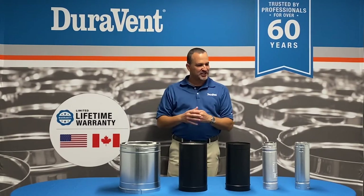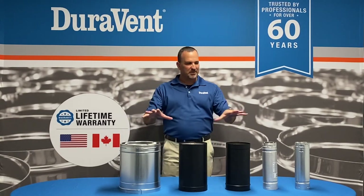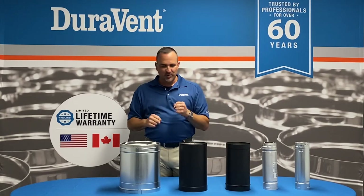In front of me I have various products. Duravent sells many products into the marketplace, but these are the most common retail products. I'm going to talk you through them and let you know the differences.